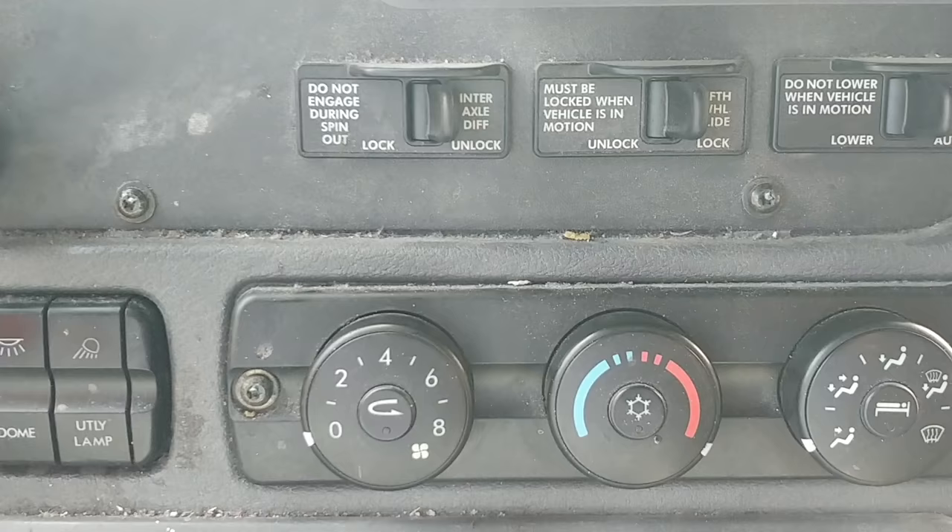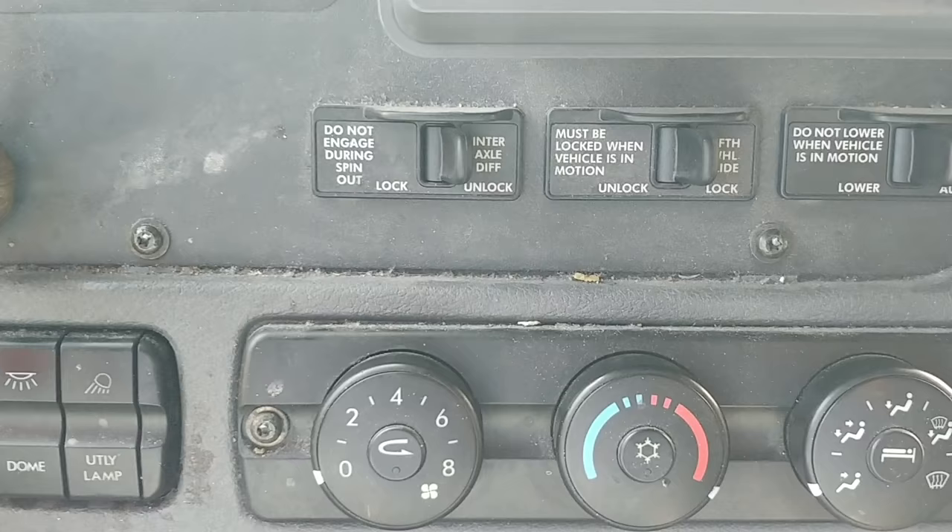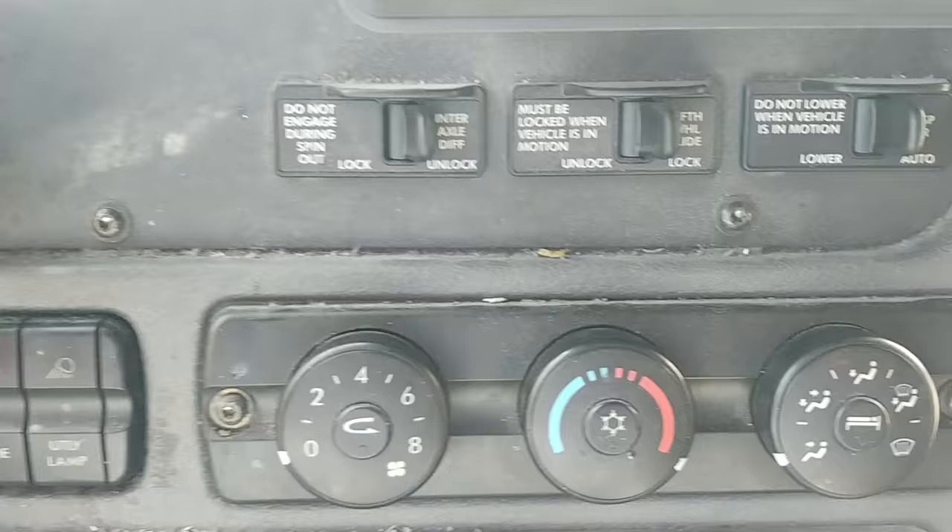This is how to reset your AC in a Freightliner. Every now and then you'll get the AC where it just blows really low or warm air, and then you have to reset it.